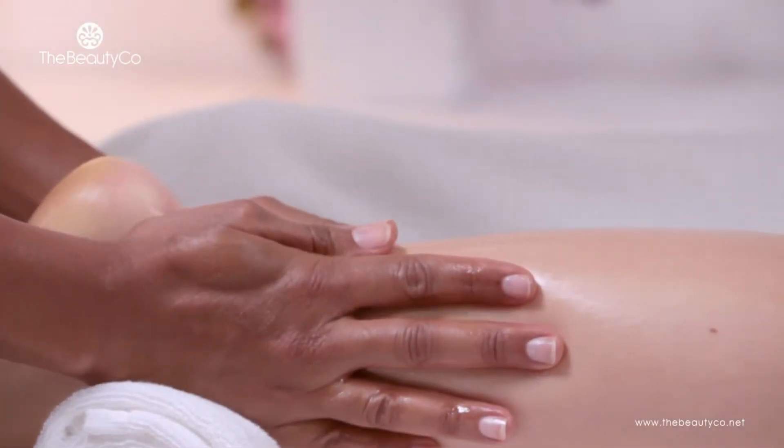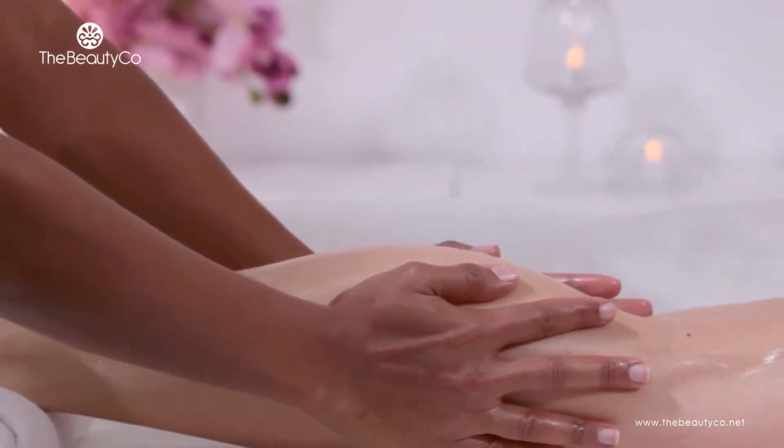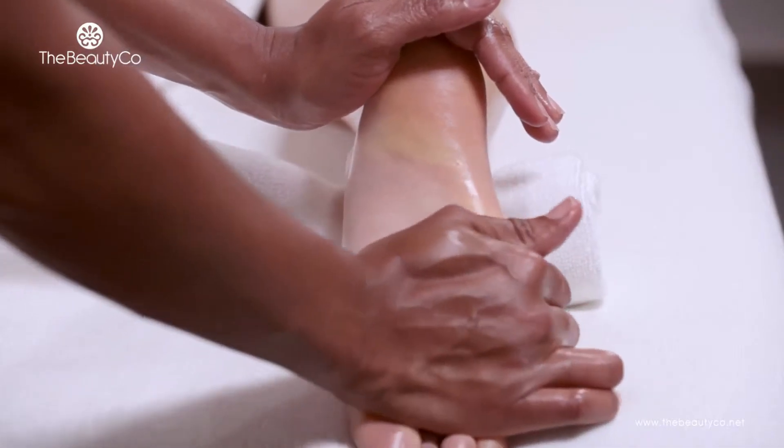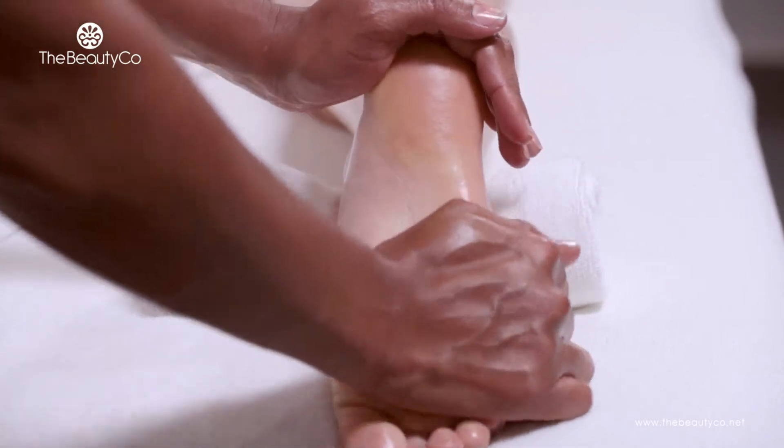Once you have finished with the back, move on to the back of the legs and perform your standard massage moves. Focus on the sole of the foot as well — a lot of tension can be accumulated and released here.